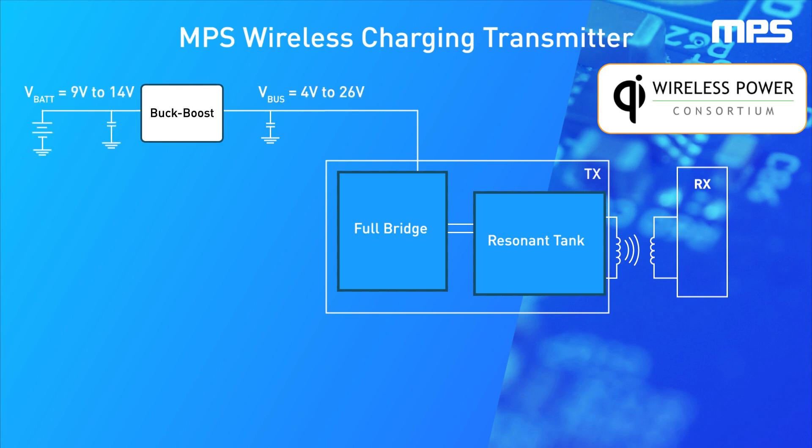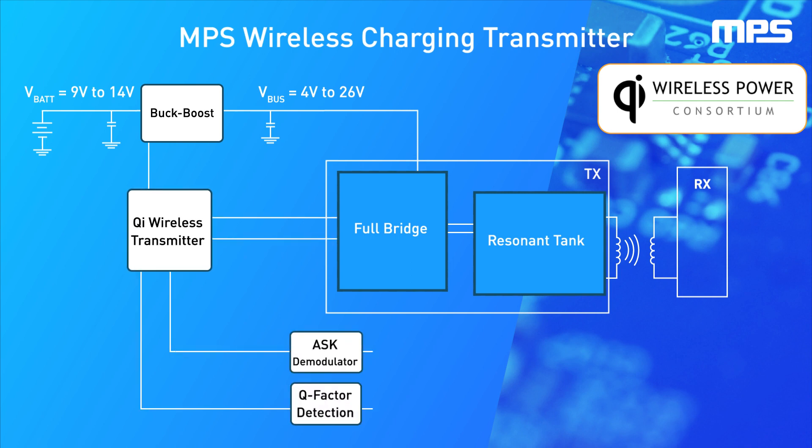Since the circuit's voltage source is a battery, a buck-boost converter is required to deliver the full range of voltages to the full bridge input. To properly control the modulation, a specialized wireless transmitter is required, as well as a demodulator and circuitry to detect whether the device placed on the receiver is wireless power compatible.